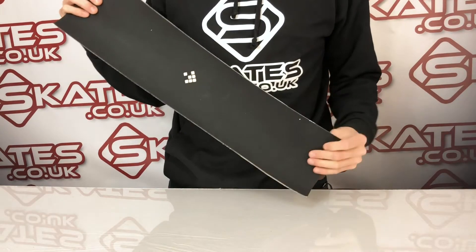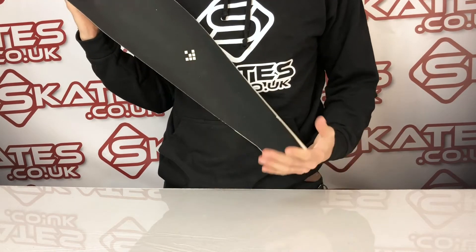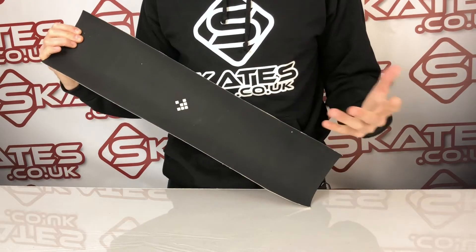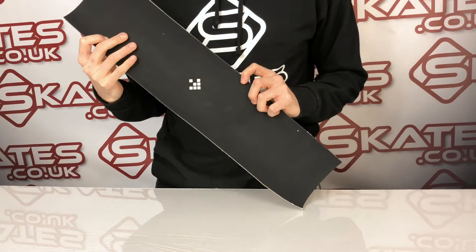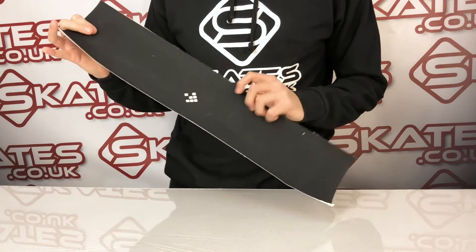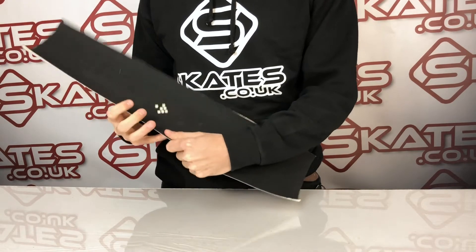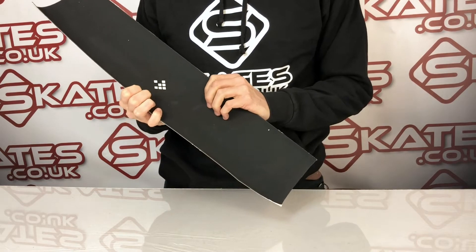Hi guys, this is the Cream Grip Tape — you probably haven't heard of it. It's called Cream Grip Prime Reusable Grip Tape and we don't normally do a review on grip tape, but this one's pretty unique in the way it's made and what it does. It's made of almost a material mesh, so unlike normal grip tape where you've got quite an abrasive edge to it, it's more like a rough material.